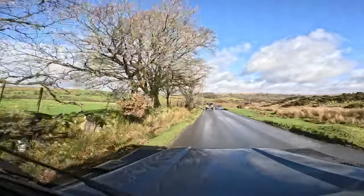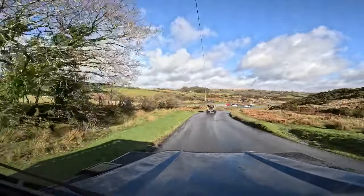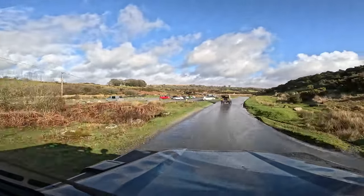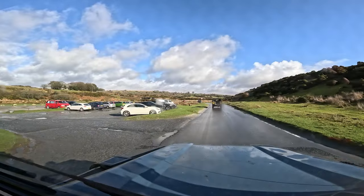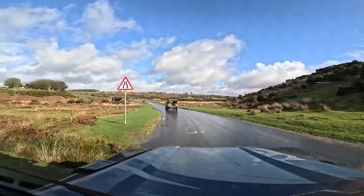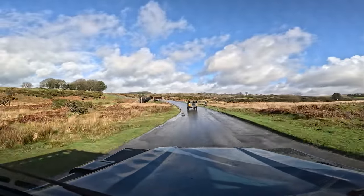Right here we're heading over the moors on the main road. This is an area called Cadover Bridge above Plymouth, near where we live. As you can see, the rain is still there but the blue sky is out as well. Skippy in the distance leading us as normal, and we're heading over towards Tavistock where the next set of lanes are.